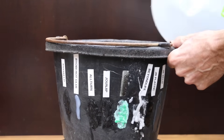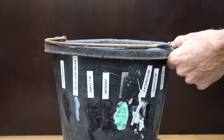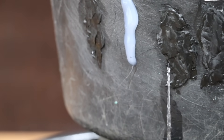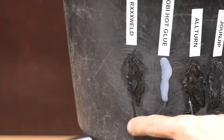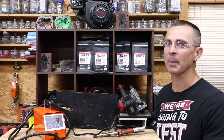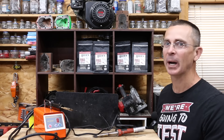Let's see if the plastic bucket holds water after the repairs. Unfortunately there's a pretty good stream coming out with the All-Turn, but that's definitely my fault for missing a spot. There's also a very small leak with the RX Weld. However, after one more effort, I'm sure both of these leaks could be fixed. I had a lot of fun testing plastic welders, and I really like the welders that put in hot staples, especially the O'Mary brand.